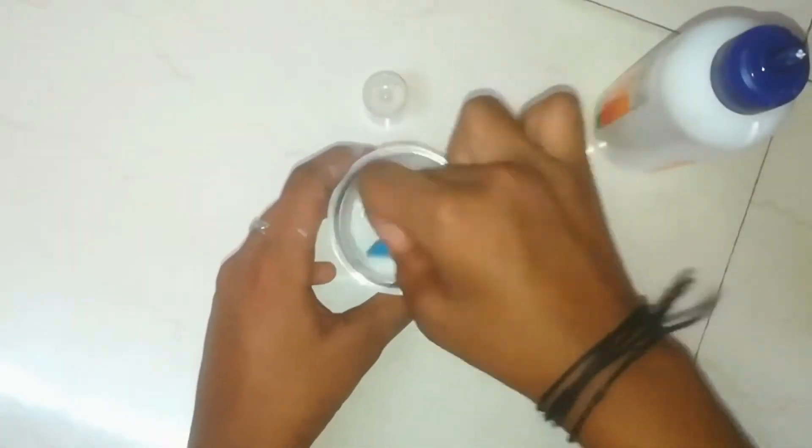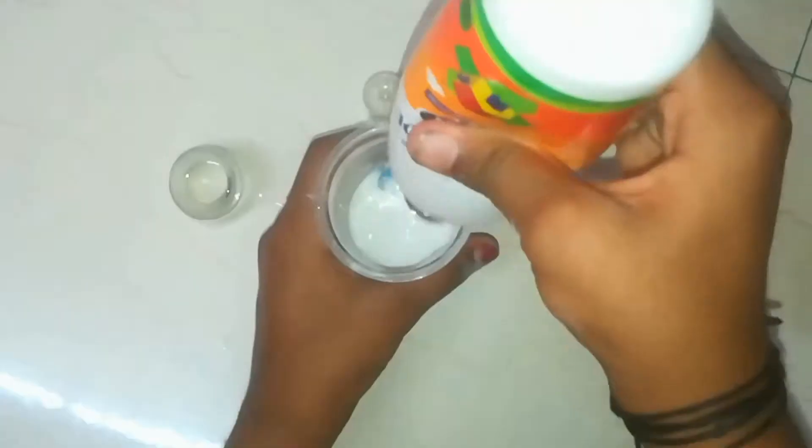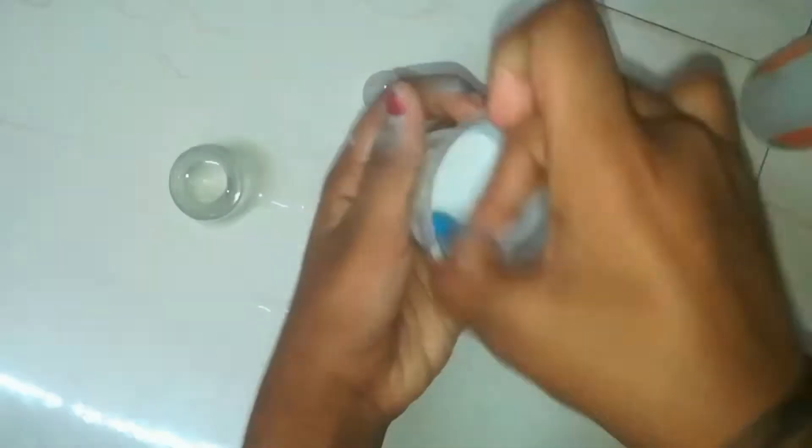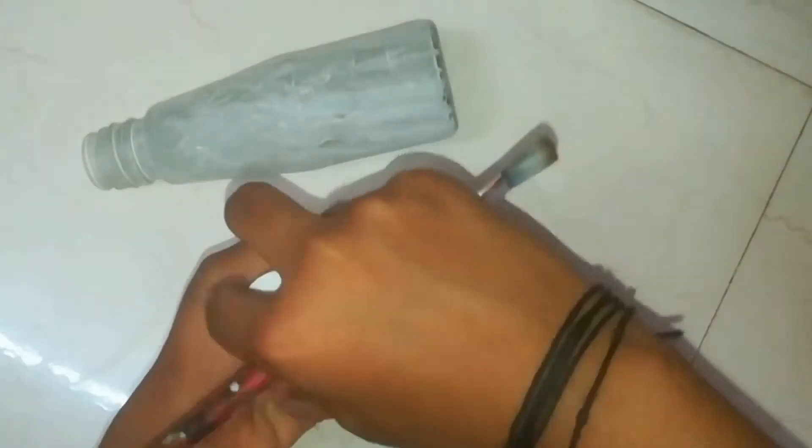You can also mix it with a sponge. I am going to use this bottle powder. Click the pen and add a base coat.